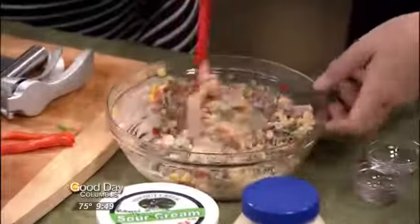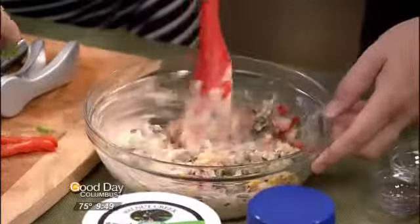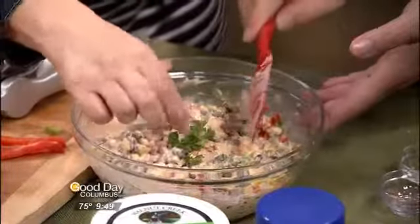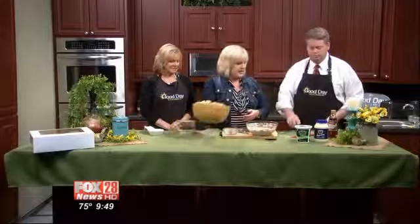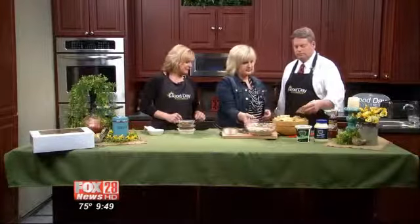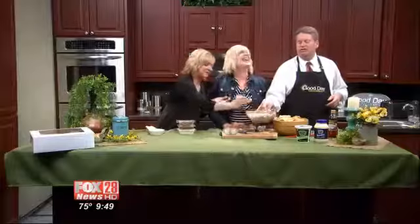If you want to garnish it and make it look pretty, just put a little parsley and a little bit of red pepper on top. Doesn't that look delicious? Now we're going to grab the chips and dig in. That's horrible — you should not serve that to anyone. Isn't that amazing? You should not serve that to anyone.